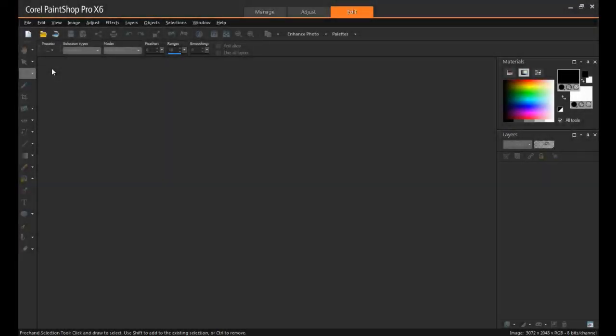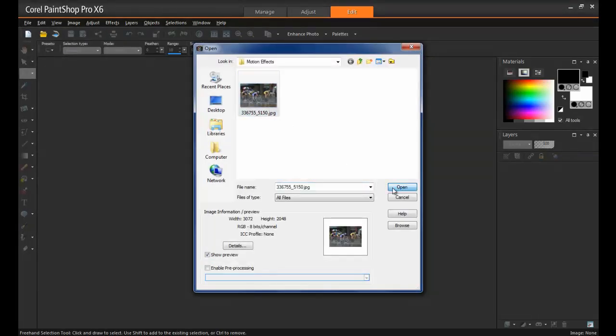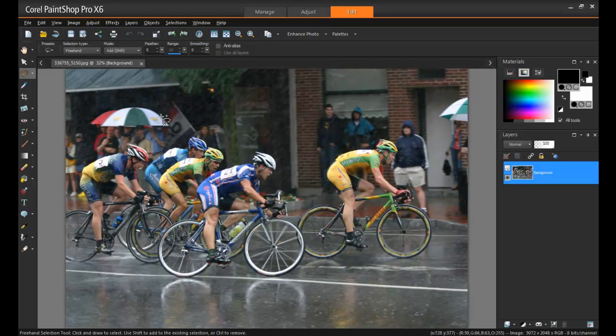The first thing you're going to need is an image where your subject at least appears to be moving in some capacity. Preferably this shot will be from a side view. In this example, this bicycle race has one particular cyclist that I want to showcase. I'm going to make him appear to be moving way faster than anybody else.